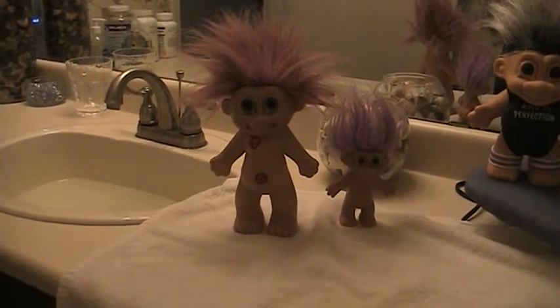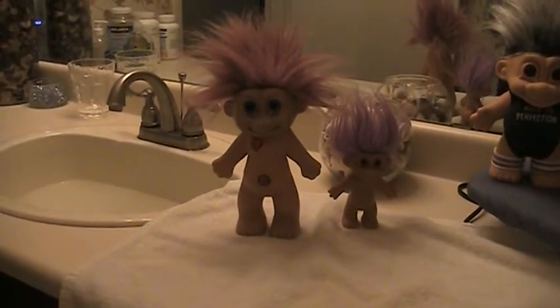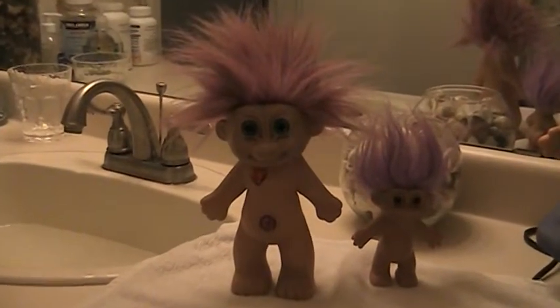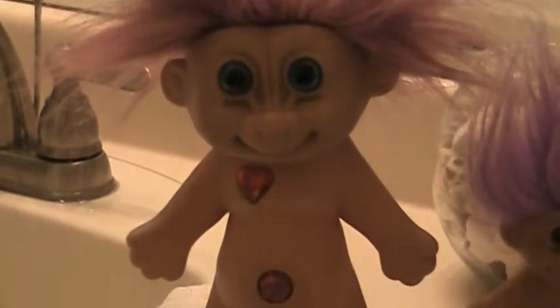This is going to be a challenging video because I'm doing it in the bathroom where there's decent light. I also need to wash these guys — I just got them. I just want to show you how unusual this troll is. I love him, and he's pretty huge.